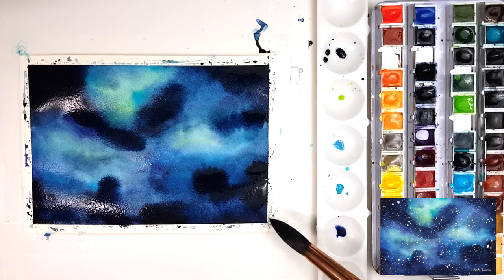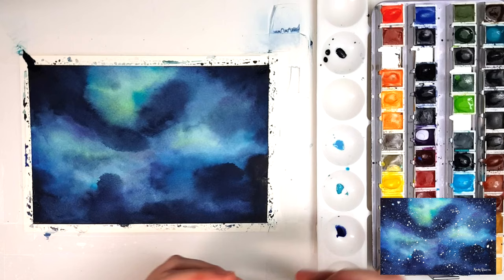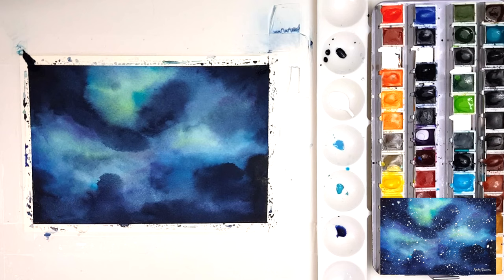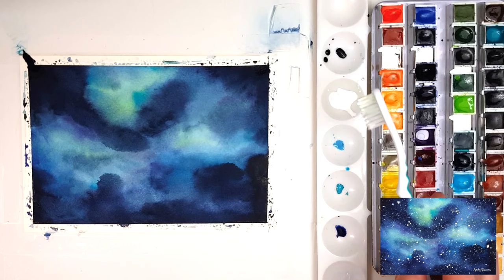You can keep layering like this, letting it dry between each layer, until you're happy with how it looks. For the stars I'm going to use some white gouache. If you don't know what gouache is, it's basically just an opaque watercolor — it's compatible to use with watercolor, it's archival, and you can layer the watercolor over the top of it or the gouache over the top of the watercolor.